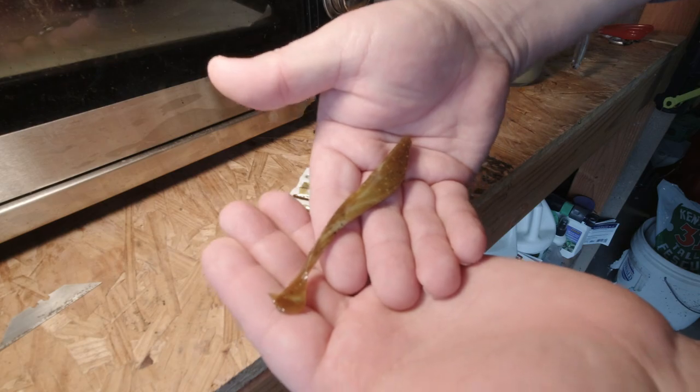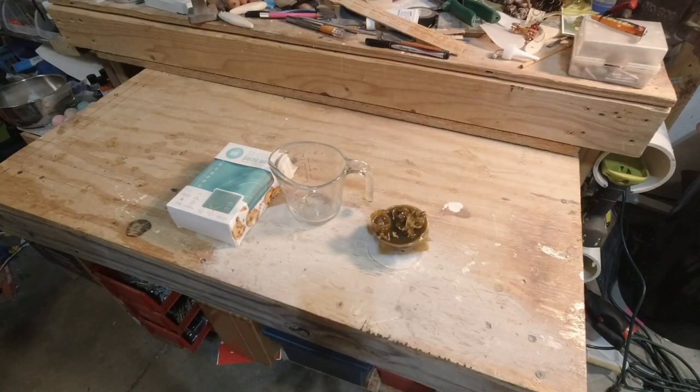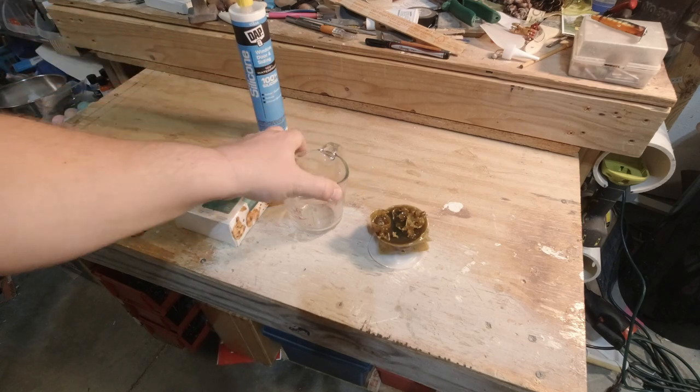There we go. You guessed it — we're doing soft plastics today! We're gonna use all this to make a divider cup.